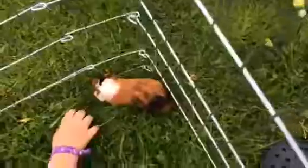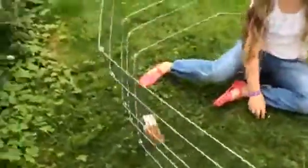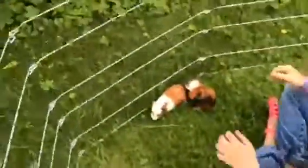Hey guys, this is Crazy Henry 101 and today I'll be showing you guinea pigs, like my last video. This one over here is Squeak and this is Nibbles. These guys are really friendly — we got them yesterday, I'm just getting in with them.